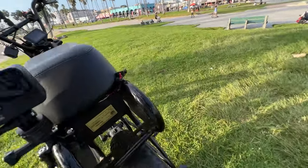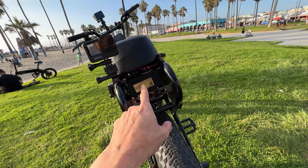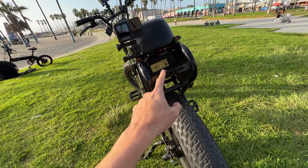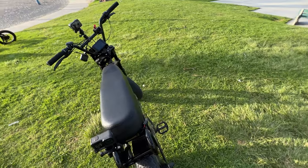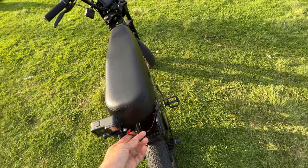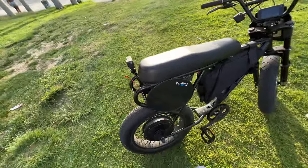Here I have a vintage BMX bike plate which I use to hide the controller. This controller is an 80-amp controller and it came with the 3,000-watt motor. You see this little wire here — it's a wire that I use to hook up a 12-volt battery to the custom light that I put in the front, which I'll show you in a minute.